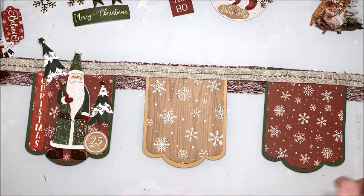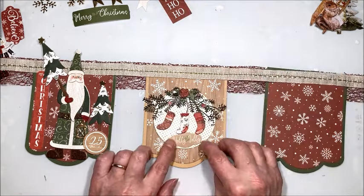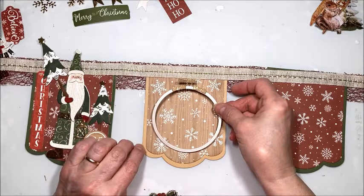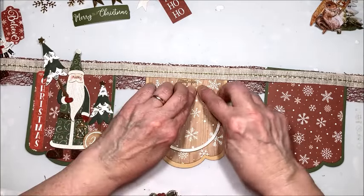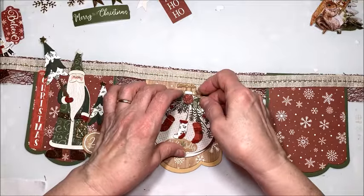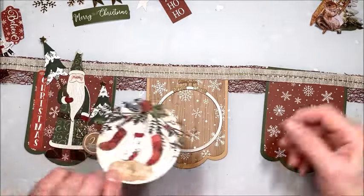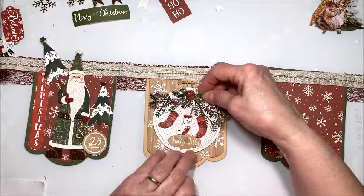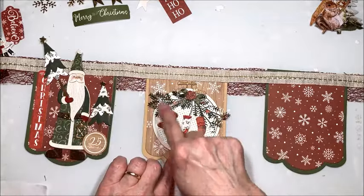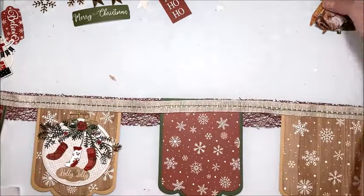For this next one it's another embroidery hoop — this one has the Christmas stockings. So cute! I really had fun with these. I was surprised at how much fun I had putting them together, because sometimes die sets have a lot of little fussy pieces I tend to avoid, but these are so cute I kind of fell for them all. It just pops down in there with the Christmas stockings and I scattered some stars around in this one too. This is the 'Holly Jolly' pennant.